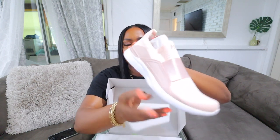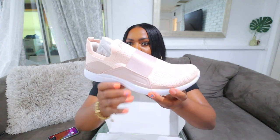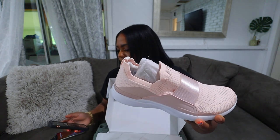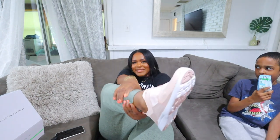All right, I'm about to open up this package — this one is from APL. I did get another one from Amazon, but I want to do a separate Amazon haul. I got a pair of Athletic Propulsion Labs training sneakers. Oh my gosh, this is the one I picked out — they look really good and feel really nice, very comfortable.